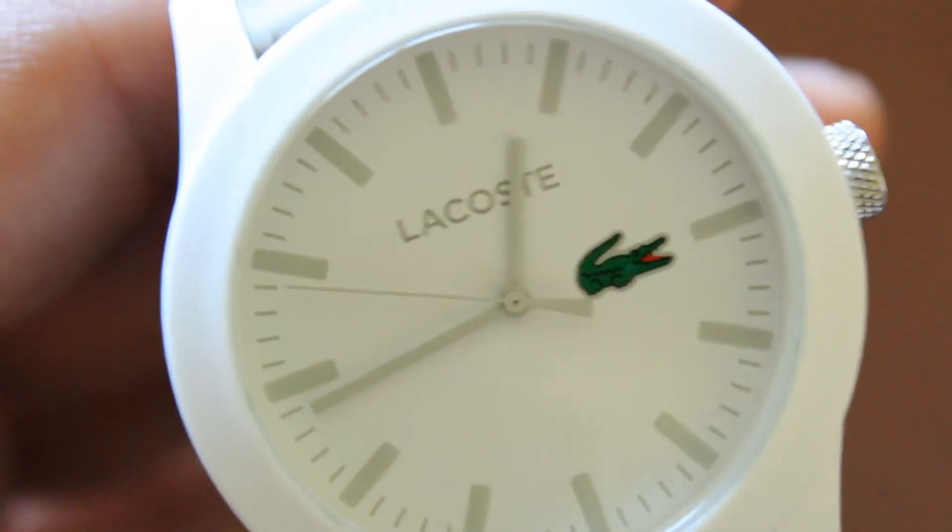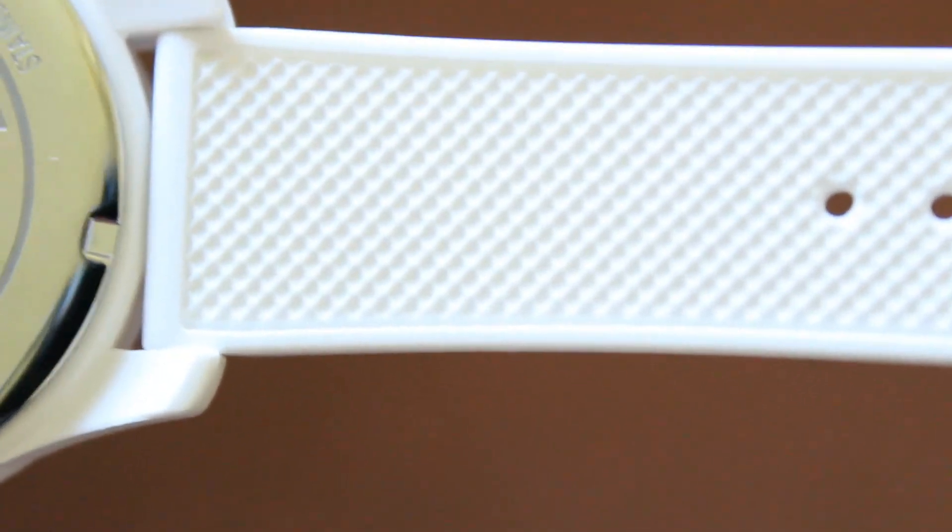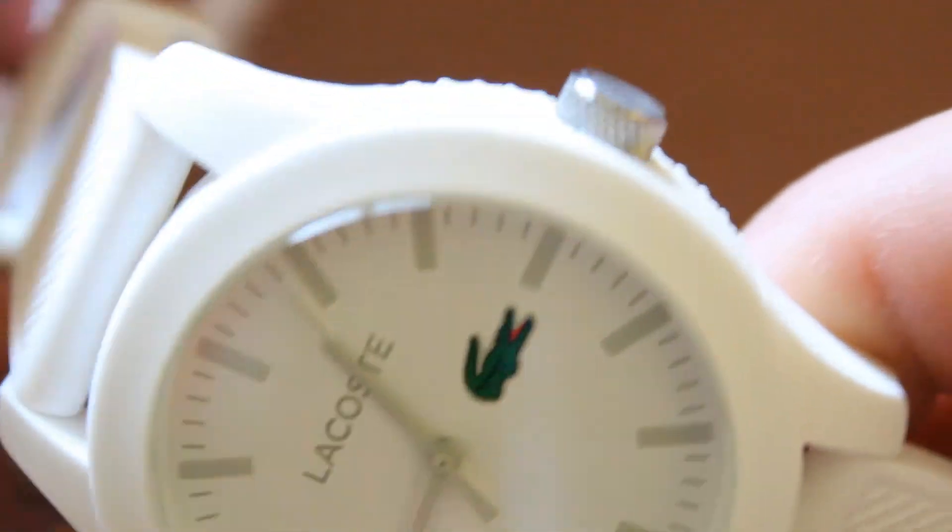A couple things about this watch. Basically what you're paying for is the brand — Lacoste — and the style. It's a really nice, very stylish watch. But there's one thing I don't really like about it, which is the texture. It's like a rubber material, and when I get into hot weather it just sticks to my skin and it's not very comfortable. But other than that, really no complaints.